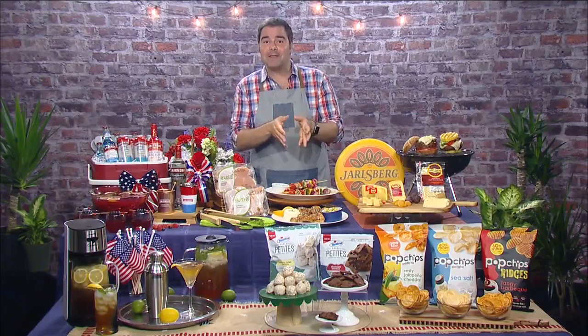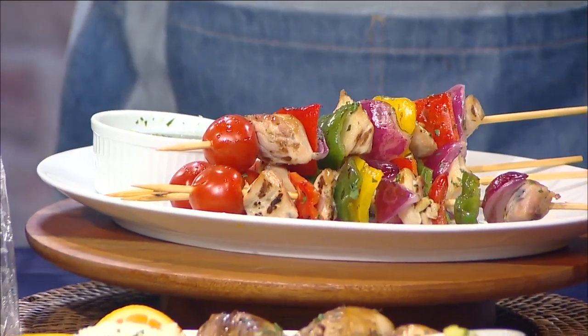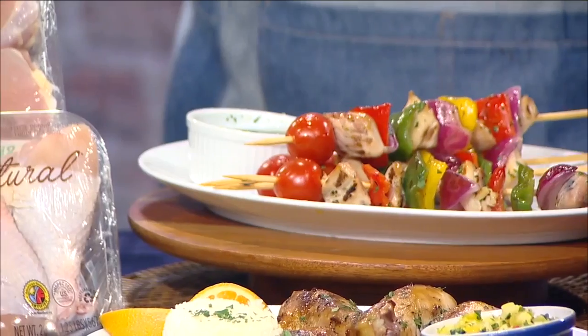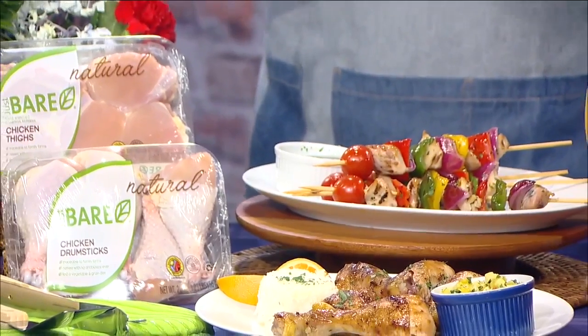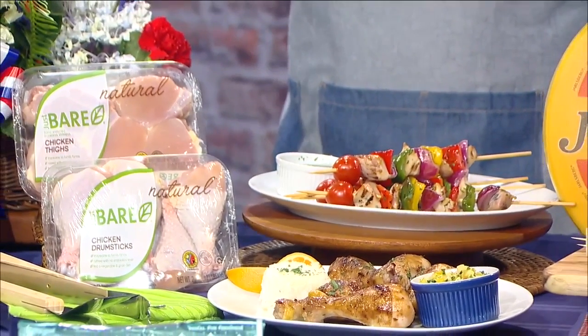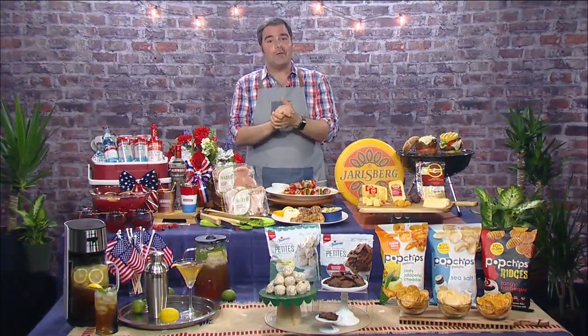Now, for our main course, I've actually cooked up — look at this — these beautiful herb chicken kebabs or even my mouth-watering pineapple salsa chicken. The key to both of these dishes is a fresh, flavorful chicken. Just Bare chicken has natural and organic varieties with no antibiotics ever, no added hormones, no animal byproducts, no artificial additives.